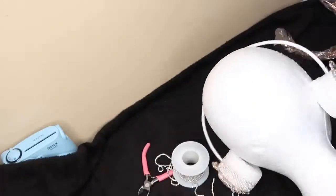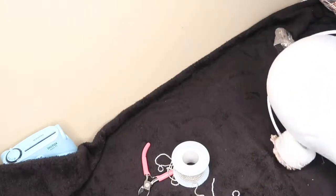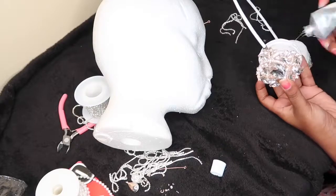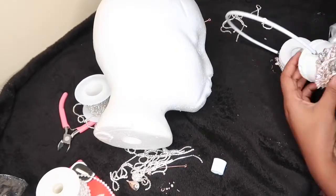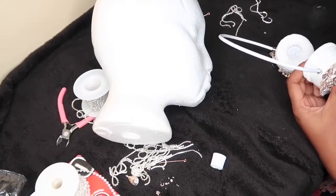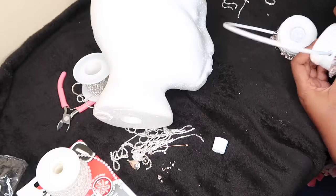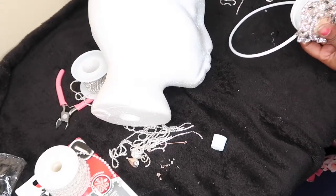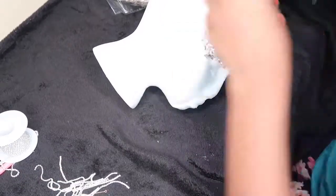After adding the crystal trim and the brooch, this is how it looks — it looks so good! I only did one side so far. Since the camera was messing up, I'm going to give you guys a closer look at how everything is being added on, just in case you weren't seeing how it all worked at the beginning.